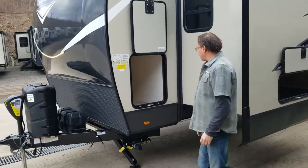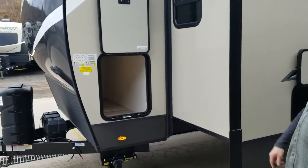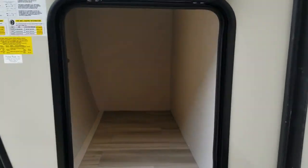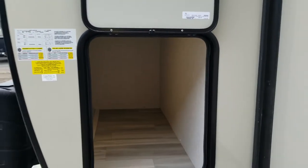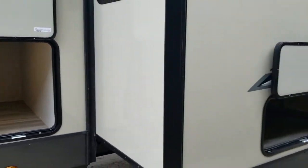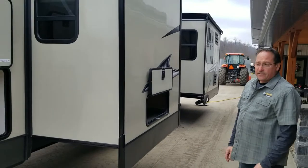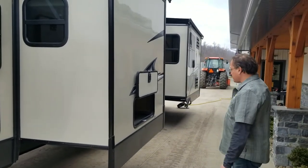We have a storage unit here — it's quite a large unit. Inside there are your accessory remotes. If your jack had a failure or if anything on the outside has a failure, all those accessories are inside there.